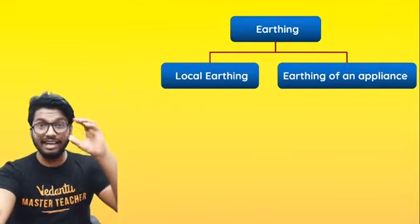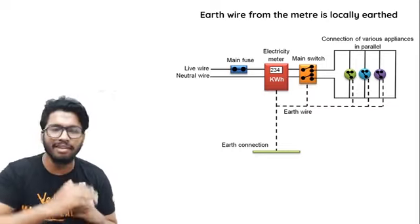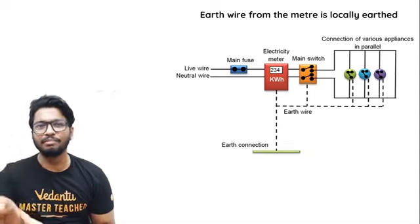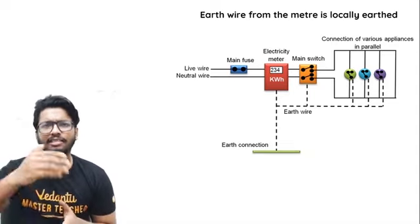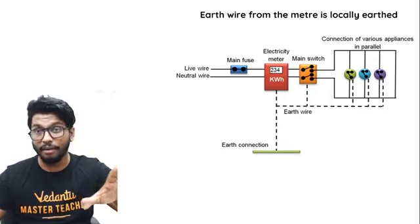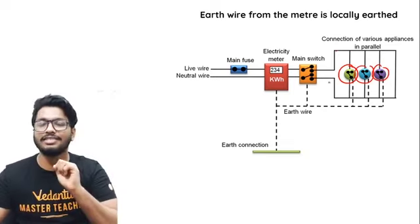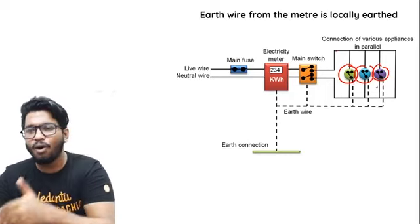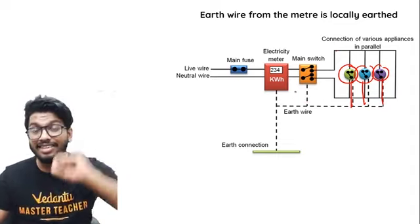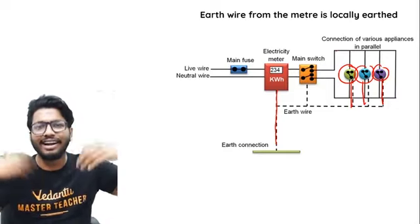In the last session, I showed you a basic way of how current reaches every single circuit at home. You have the live wire, the fuse connected to the live wire, the electric meter which calculates how much electrical energy you're consuming every month, and then the main switch, from which current is supplied to the rest of the house. There's a live wire going to every single socket and appliance, a neutral wire, and also an earth wire.